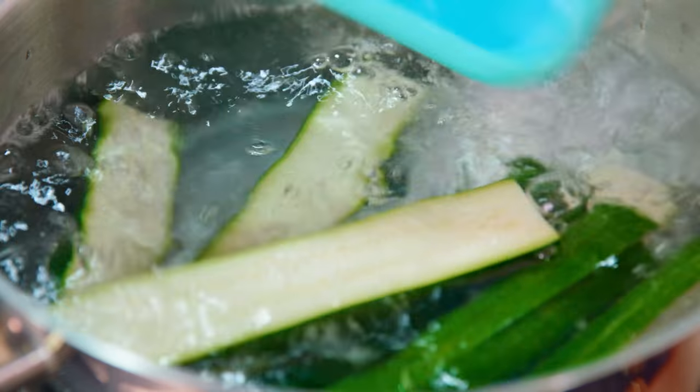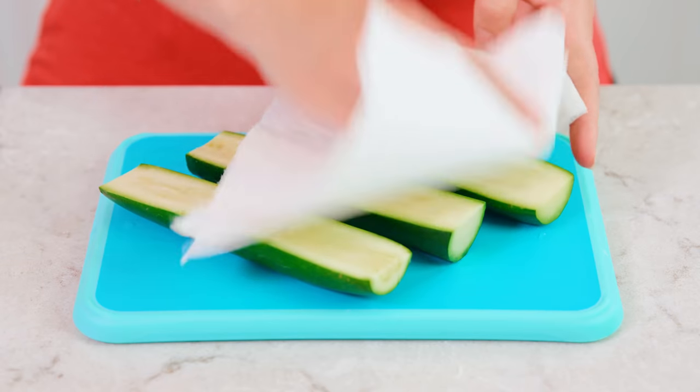Next we're gonna take our halved zucchini, slide them in there, and boil them. You only want to boil the zucchini for about 5 minutes. Then you'll remove it from the boiling water and just pat them dry.